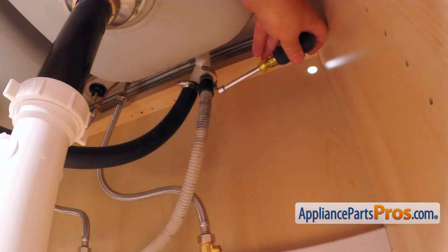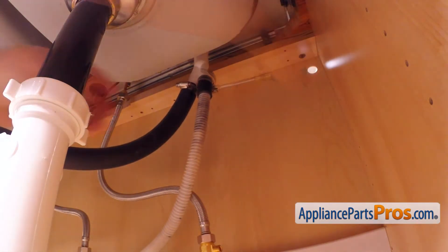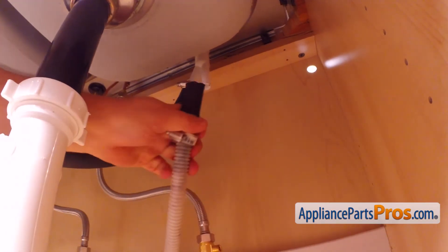Then, using the 5/16th-inch nut driver, loosen up the hose clamp and remove the drain hose from the air gap. Be careful — there is still some water inside the hose. Use a container or the towel.